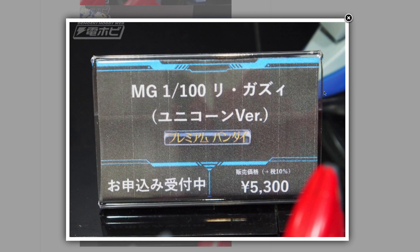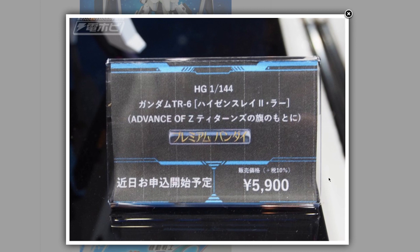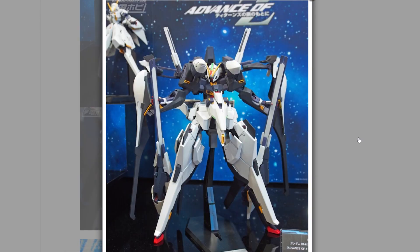Another Premium Bandai announcement, and it's another Advance of Zeta High Grade — this one is off the charts awesome. This is the Gundam TR-6 Haizuul II Ra. No release date yet and it comes in at a spicy 5,900 yen, but this looks like it's going to be fairly big. All in all, looking awesome.